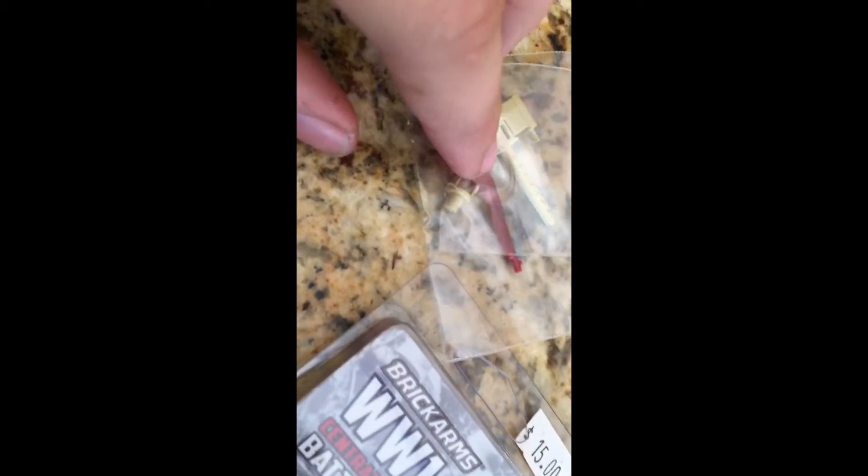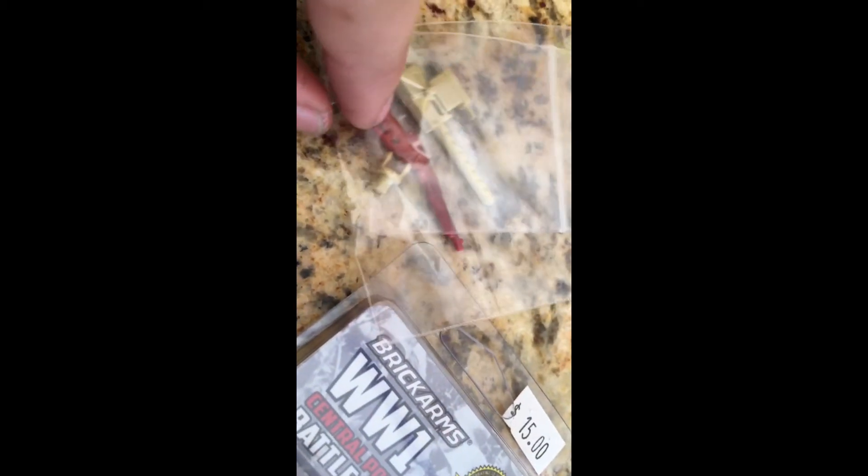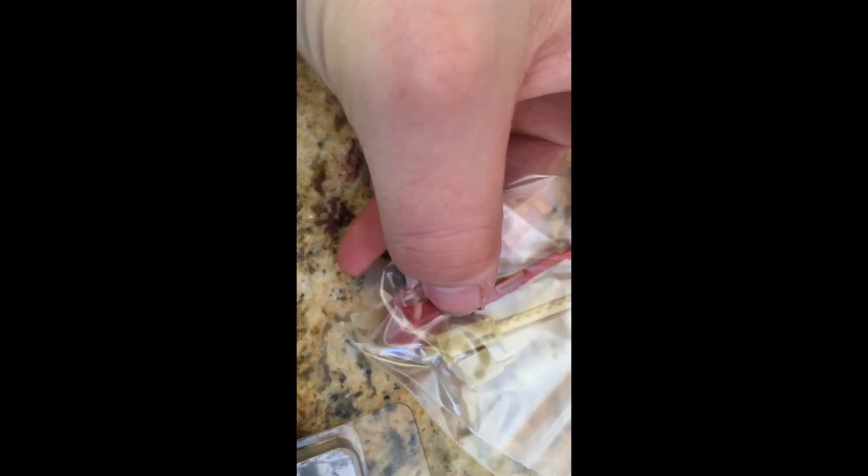That gun I will definitely use. I was expecting a reloaded weapon but I got over-molded. It came with a free BrickArms prototype — it is a prototype, guys. It's a very nice, very cool gun. Awesome.